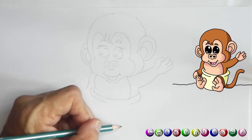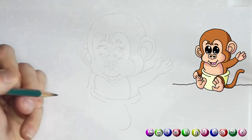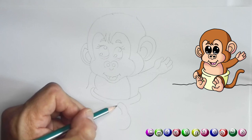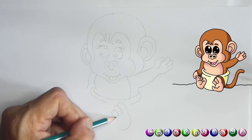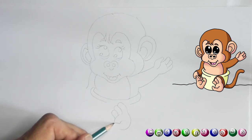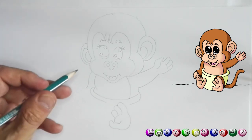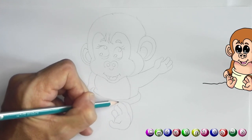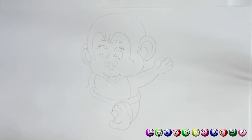Now for the feet — I want you to draw a toe. Draw a line like this, and again a line down like that, about that size — that would be the foot. So this is the first toe, the second toe, and the third toe. Complete it like this: from here a little line, then straight, then up, and connect it — see, that's a little foot.